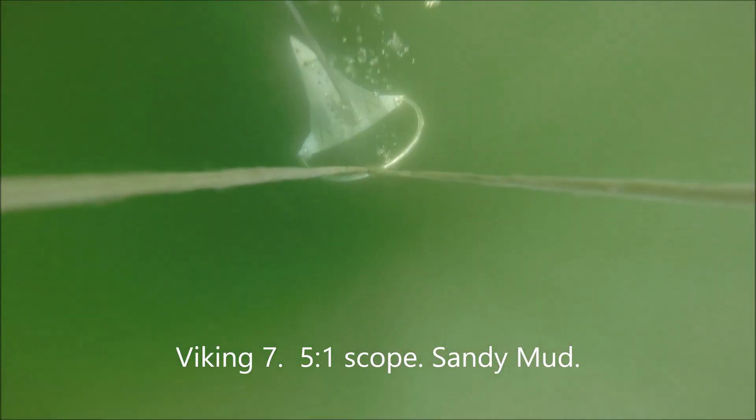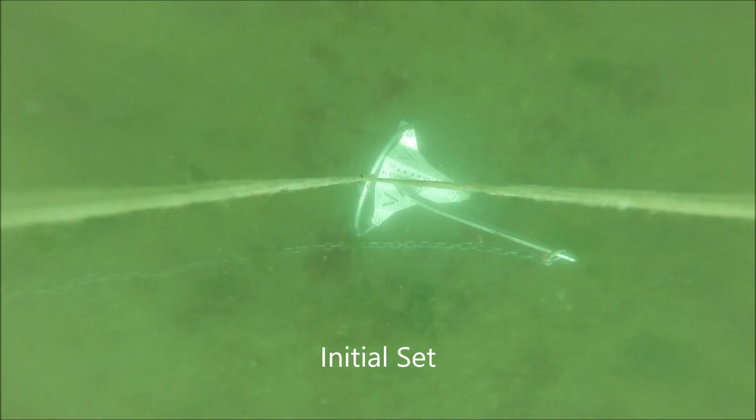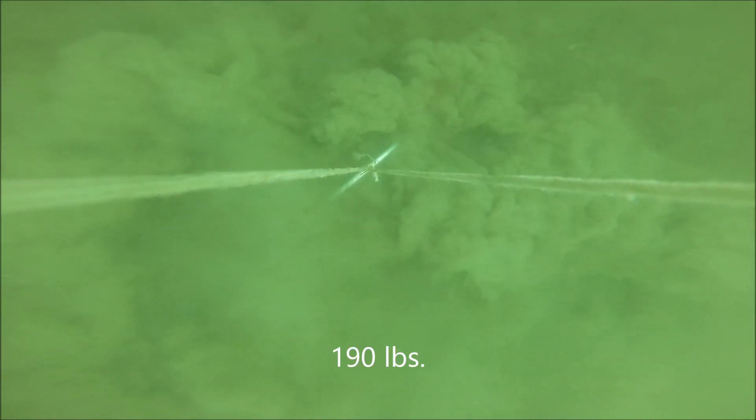Now let's try it at 5 to 1. Same bottom. Both the Viking and the Mantis freefall the same — they kind of fly up over the rode. Textbook initial set. Pull on up with the same 190 pounds every time. The anchor released and just set immediately, and I'm not really seeing much motion either.